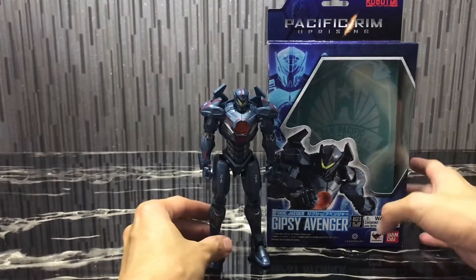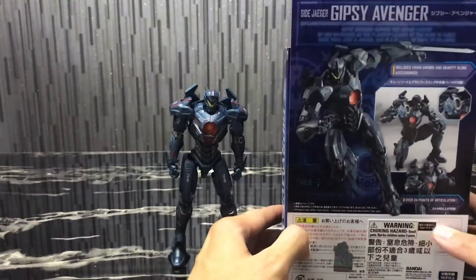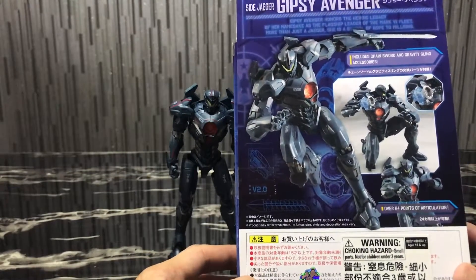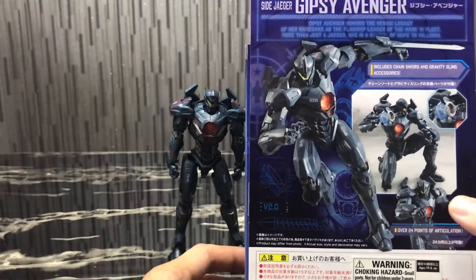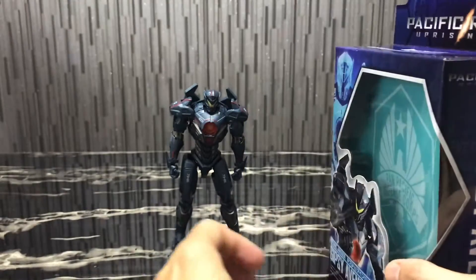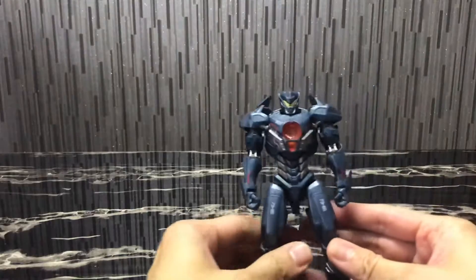Here is the Gypsy Avenger figure. You can see the box art, it's pretty nice. It does show that it has 24 points of articulation, and it does have accessories like the chain sword and the gravity sling. Without further ado, let me just go to the figure itself.